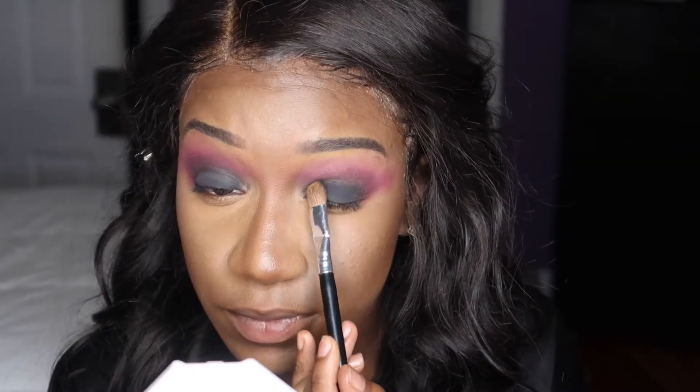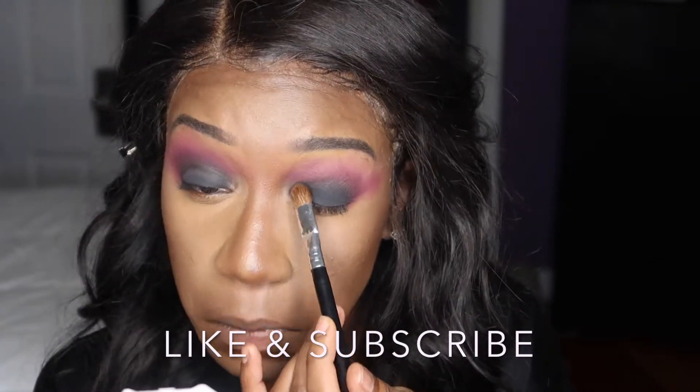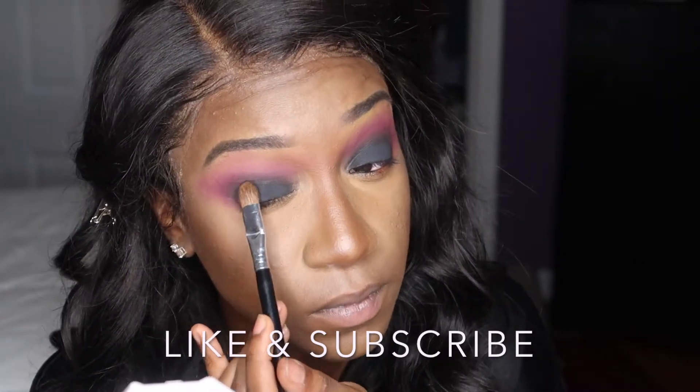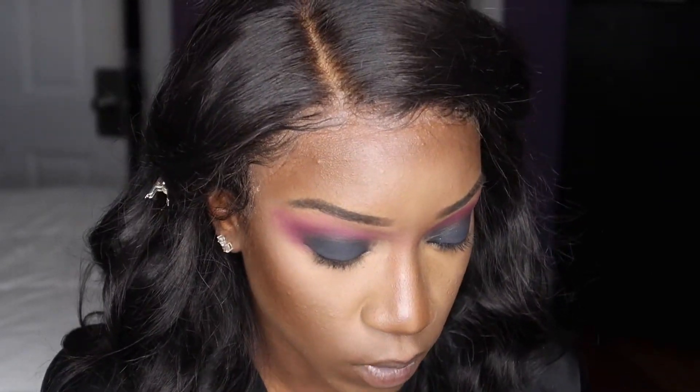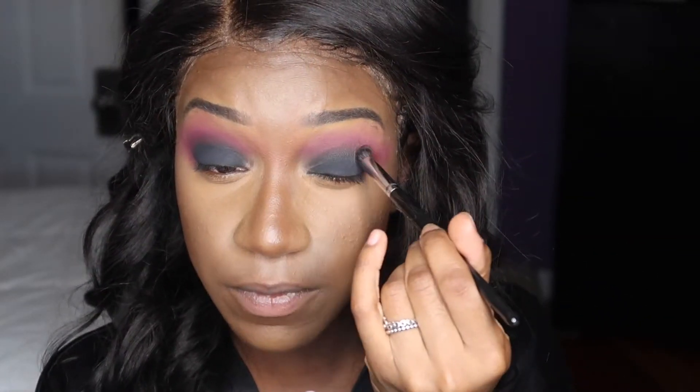I'm going to go back in with the black — I just want to pack on some more. Then you want to go in and blend that together of course.